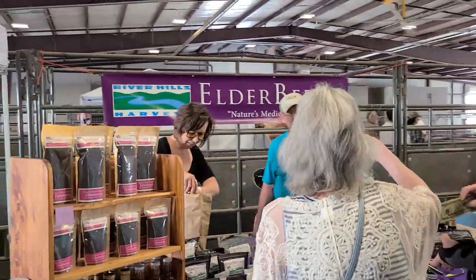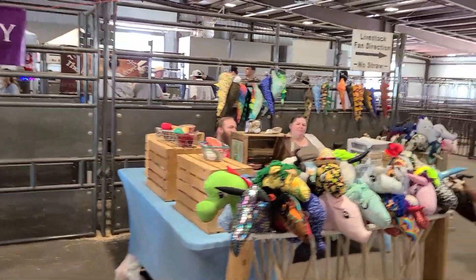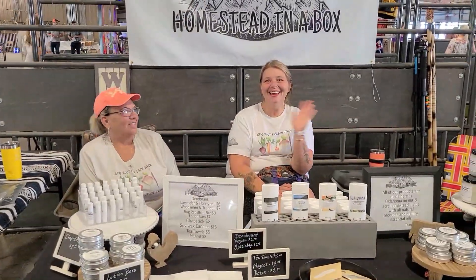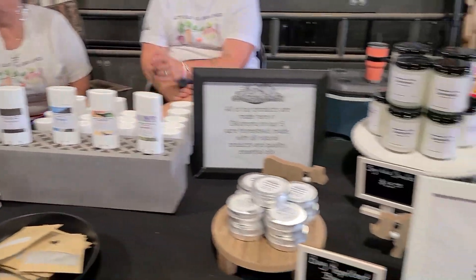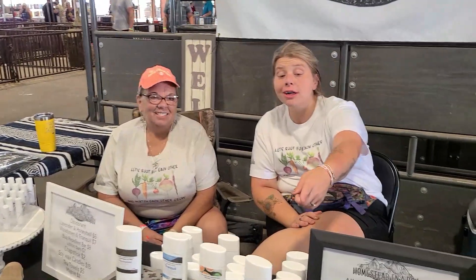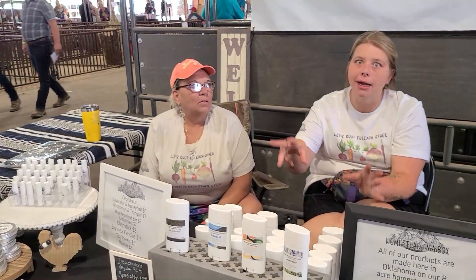Elderberry Farm — they have a YouTube channel, so make sure you check them out. Oh, you got deodorant here. I need some of that. It works for sure. They have deodorants, a lotion bar, a cincinella bar, and some candles. Grab a card and scan the QR code because they have an Etsy store. Some people are always leery about buying natural deodorants — go check out the reviews and then come back to see them.